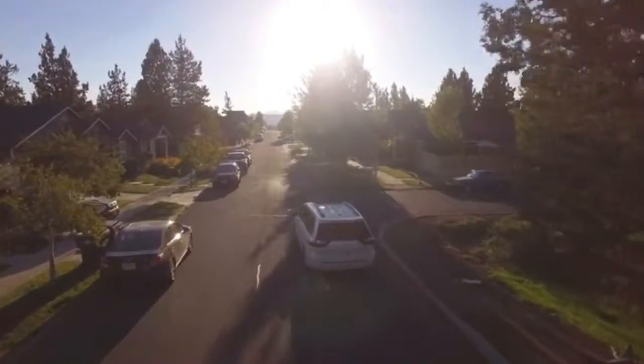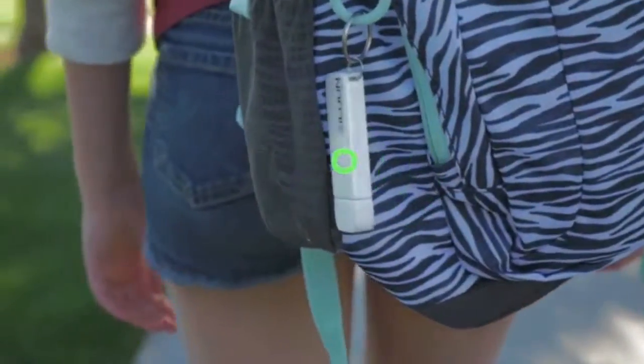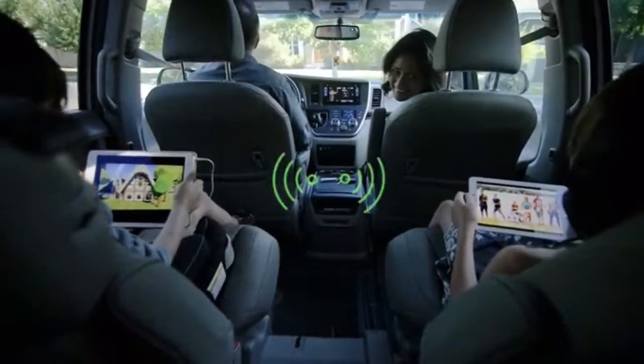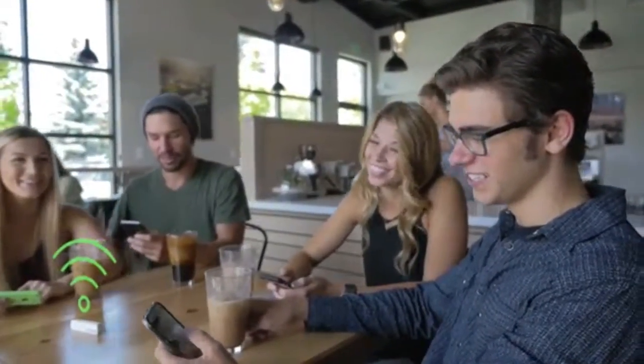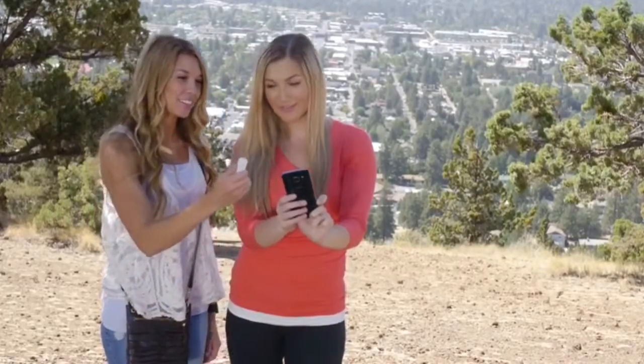Or just entertaining the family during a long road trip. And since you're no longer limited by the storage capacity on your phone or tablet, you can finally take your entire media collection and files with you wherever you go. With all of this extra storage, you can load a few seasons of your favorite TV shows or thousands of photos and MP3s while using zero space on your mobile device.